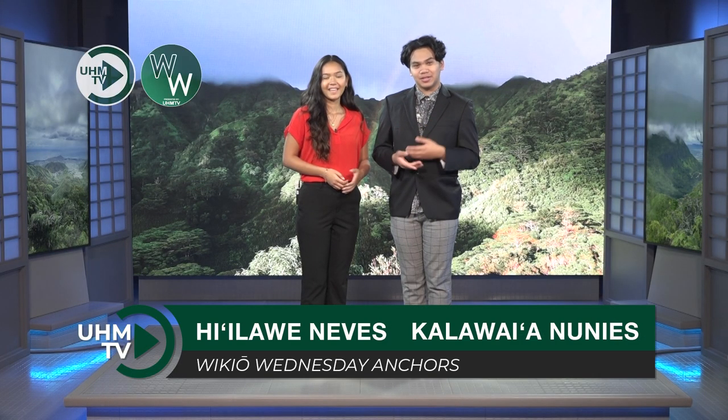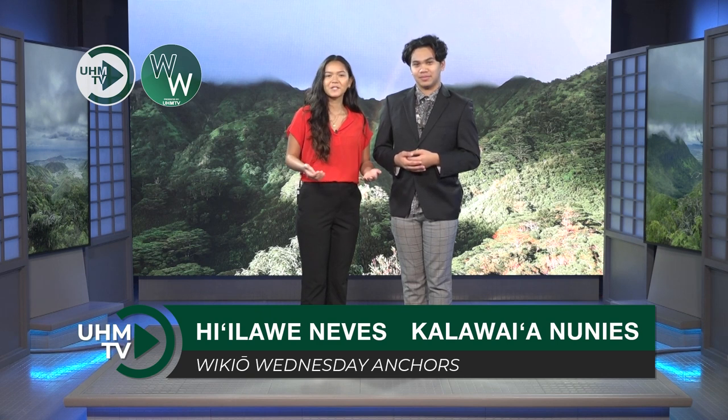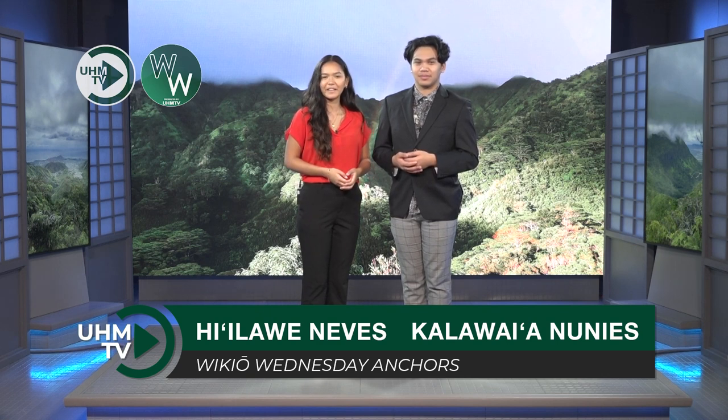Aloha mai kākou. Welcome to Vikio Wednesday. I'm Kalavai Anounez, and I'm Hi'ilave Neves. Welcome to our weekly UHMTV social segment. This week, our UHMTV reporters created a how-to video on different topics.